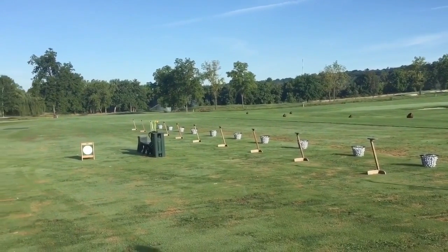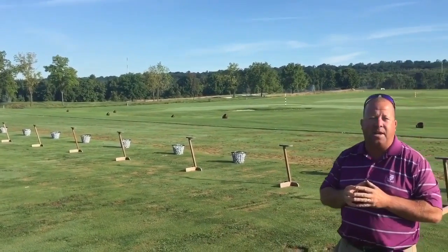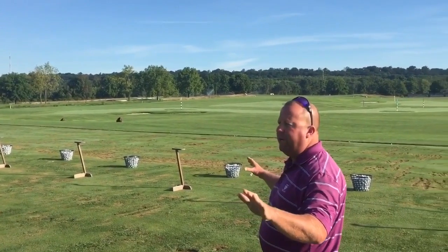Each day it's rotated through the six quadrants. We set up 15 stations every day. During our big tournaments, we'll set up more stations because we do have a huge grass area here.